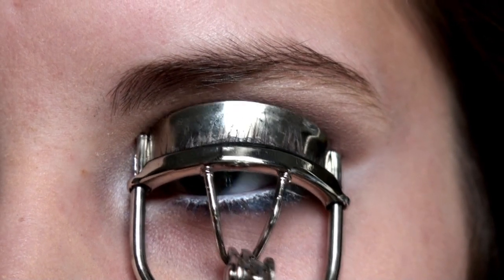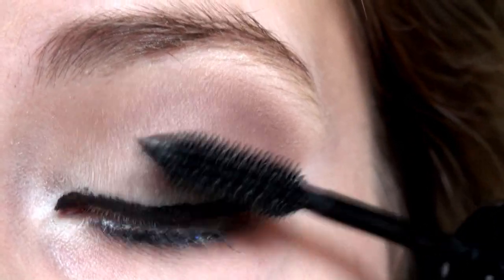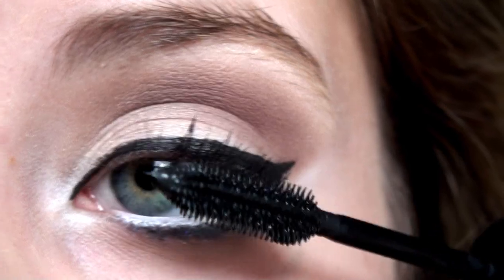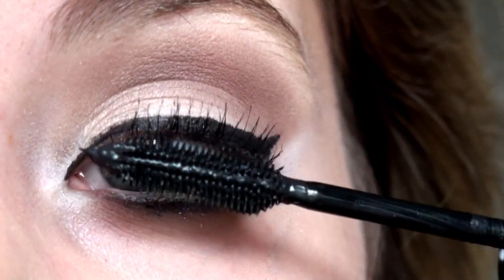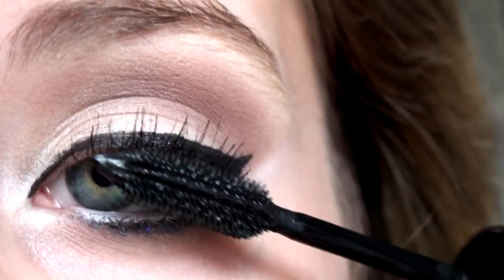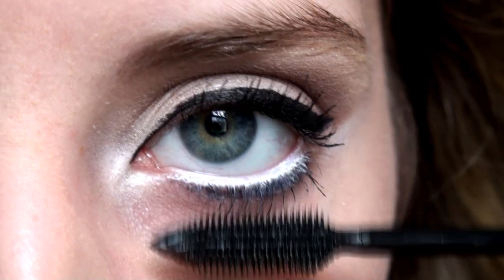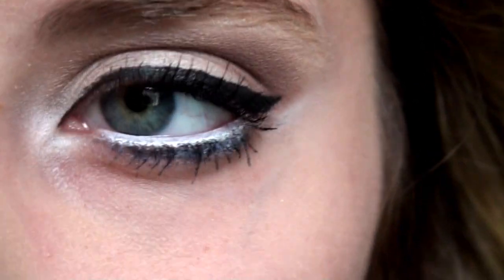Curl your lashes and then apply your favorite mascara. This is L'Oreal Million Lashes — apply about two to three coats onto your upper lashes. On your lower lashes, be really careful when you apply it because you don't want to ruin the white eyeliner, so try to focus it underneath the white eyeliner.